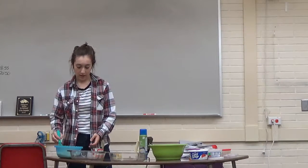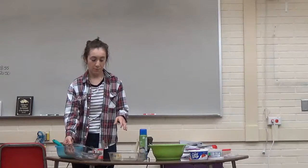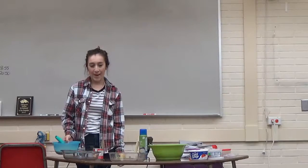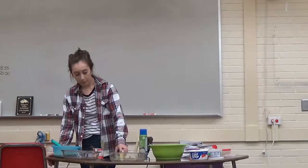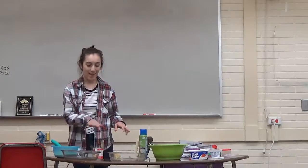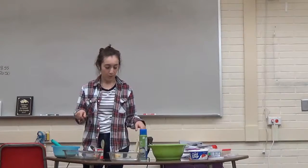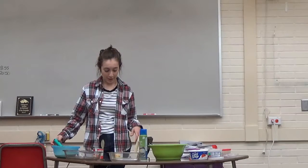When your cakes are out of the oven, take one of them out, put it onto a large plate, and poke a few holes into it. Pour about half of the milk mixture on top of it, then put your sliced pineapples on top of the first cake. Grab your second cake, stack it on top, poke some holes in it, and then pour the rest of the milk mixture onto it.